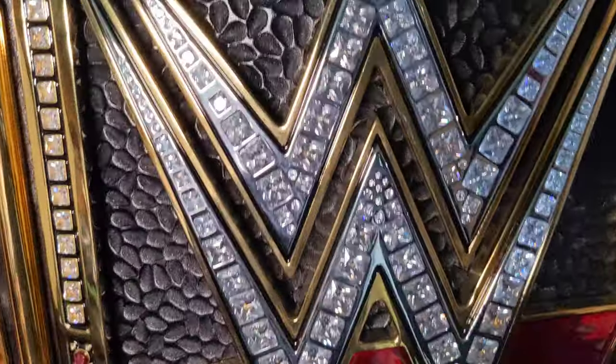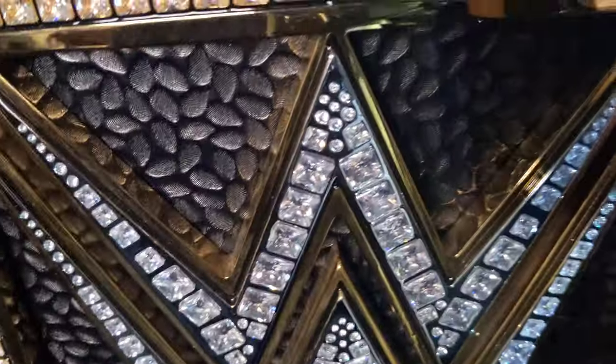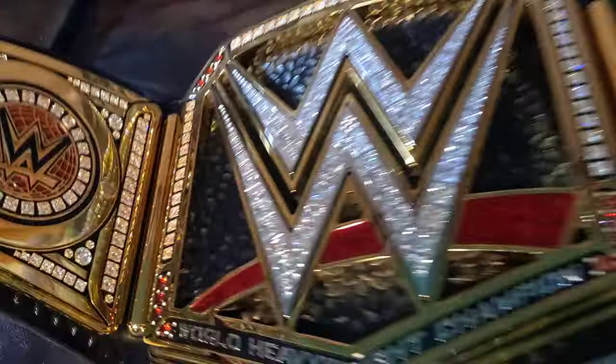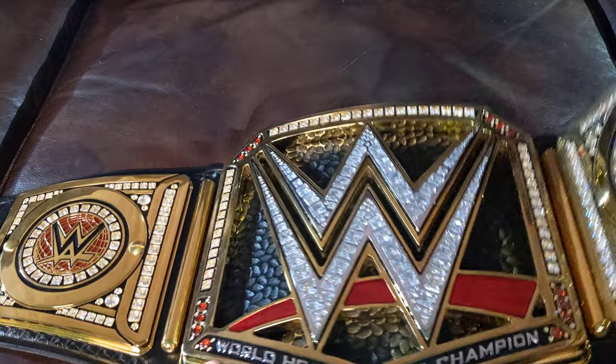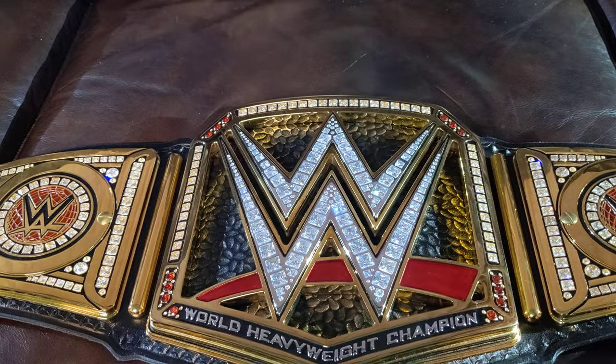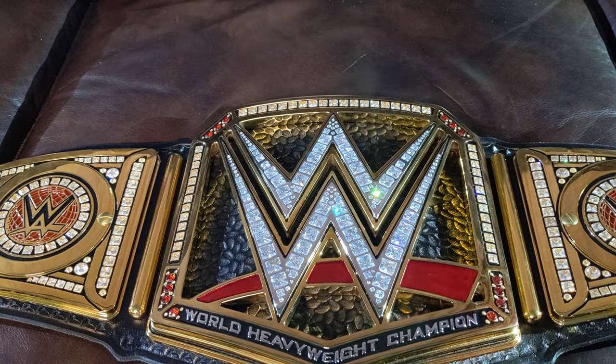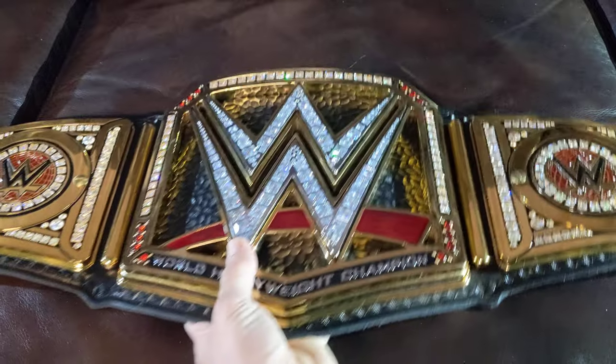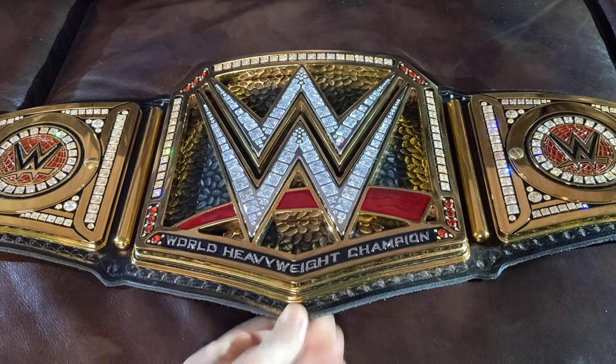I love the tooling behind the W — this was the tooling Wildcat made when AJ Styles was the first one to hold this belt with this design. Everything about this belt is perfect: the leather, the tooling behind the W, the base plates, the main plate and how thick they are.